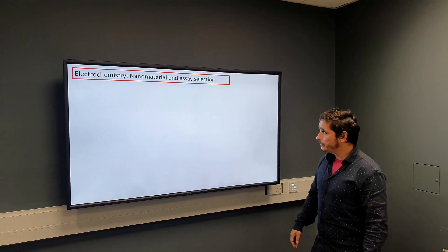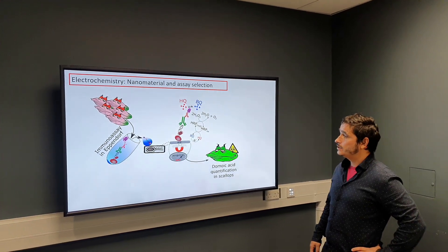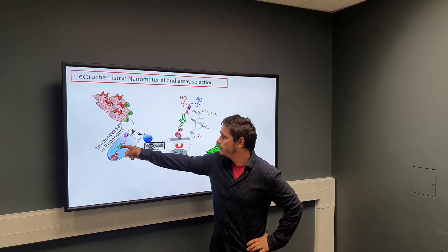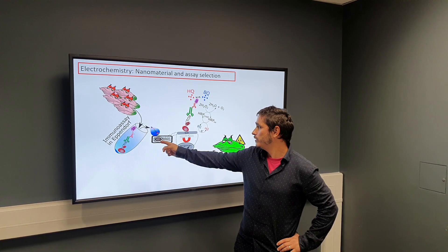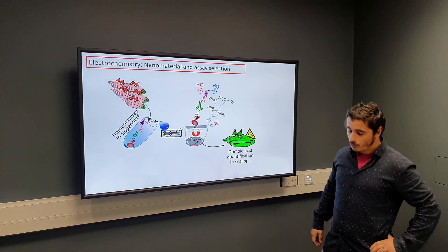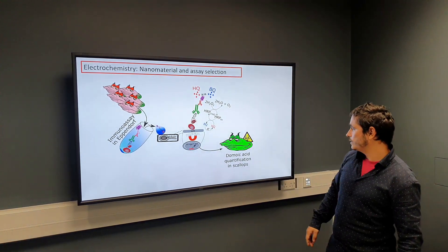For the electrochemical system, we worked with different nanomaterials and assays and tried to select the most optimum version for the final device. First, we worked with a magnetic bead-based assay: the magnetic bead is functionalized with the toxin, the assay is performed in an Eppendorf where it gets recognized by antibodies carrying an enzyme, then transferred to the screen-printed electrode where the immunocomplex is held on the working electrode using a magnet, and a signal is obtained using a substrate converted by the enzyme. This first system was used for domoic acid quantification in scallops.